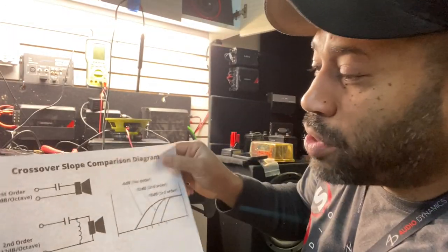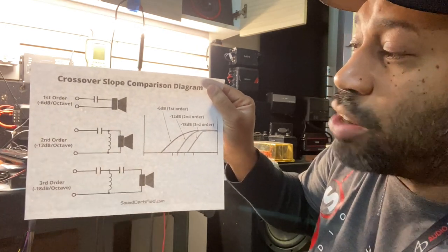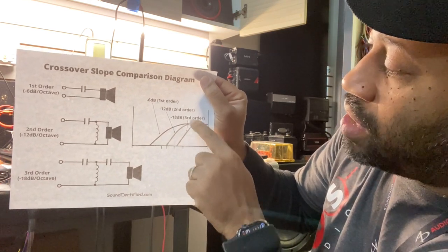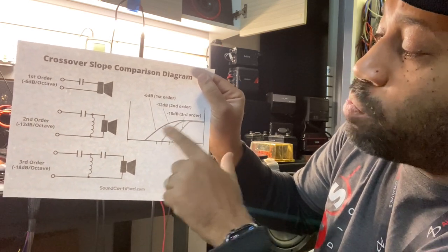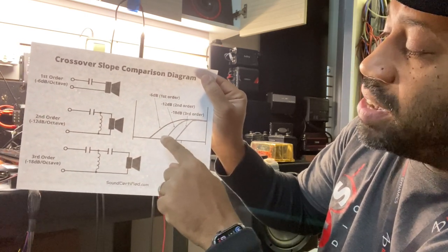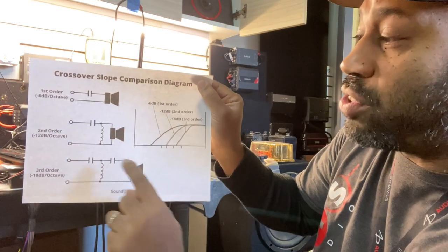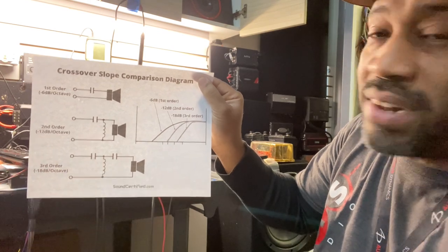Here's the most simple illustration I could find. First order is 6 dB per octave, second order is 12 dB, third order is 18 dB. As you can see on the graph, first order 6 dB allows more of the bass to pass through — that's why when they add a capacitor they have to start really high, like 10K, so that when you get to that roll-off point it's around 5K and doesn't destroy the tweeter. As you do a second order you can get a steeper slope, and a third order offers even more protection and starts cutting off sooner. One component makes it a first order, two components a second order, three components a third order.